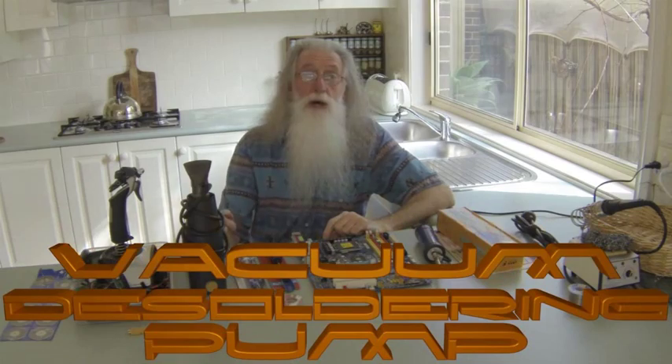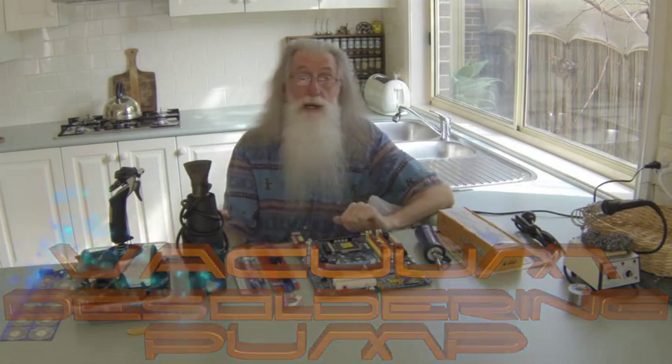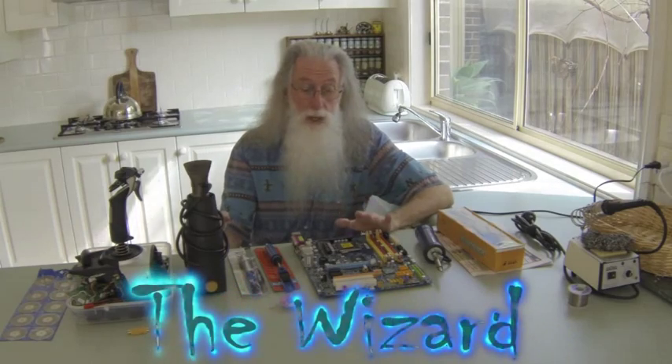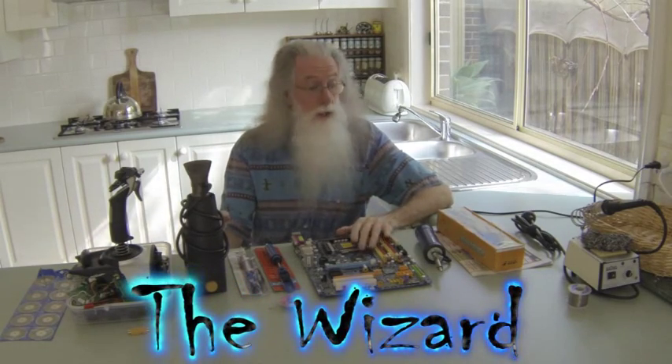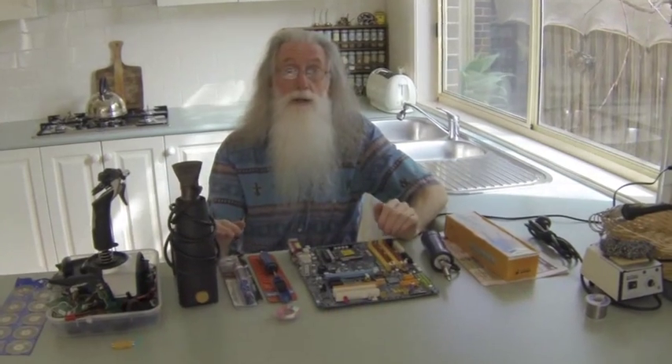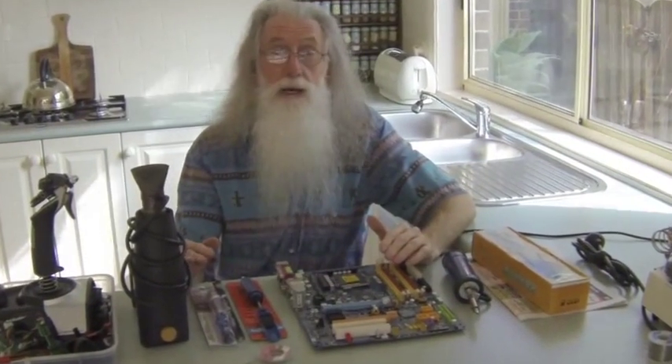Sorry about the mess, but you've caught me in between a tutorial I'm doing for Quad 4A. I thought I'd just like to show you a new tool that I use a lot these days — it's a vacuum desolder pump.